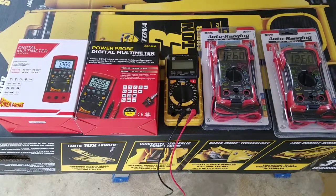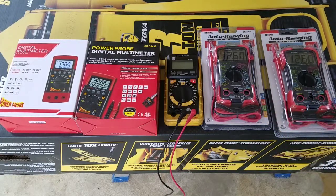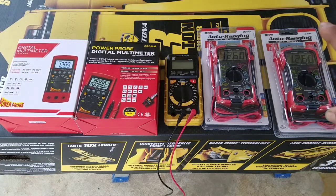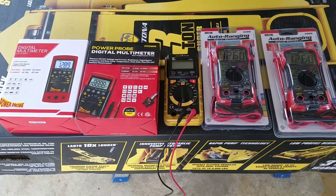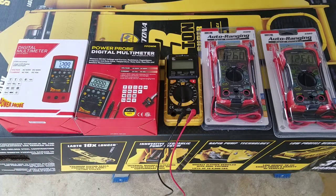It's an Innova 3320. So there are two of them over here, but there is a big difference between these two and those two. We can talk about that for a couple minutes, and then put them to work to see how they do. I already tested those two over there, so let's start from the left.